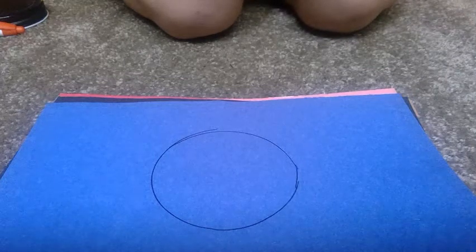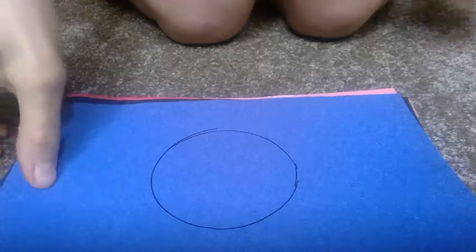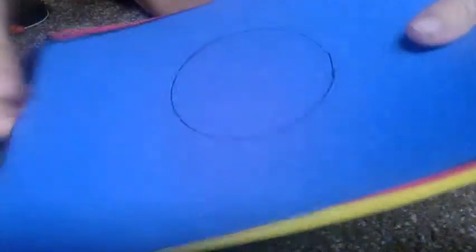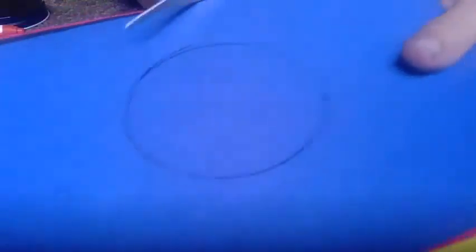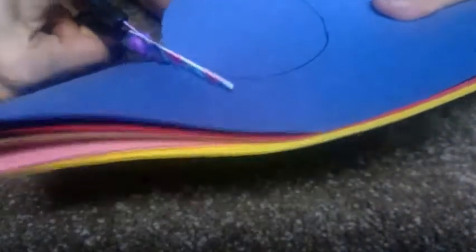Then, I'm going to take all my paper together and cut out that circle. Hold the paper together and then cut on that line. That way, you get all six circles at the same time. Look, I have six circles.